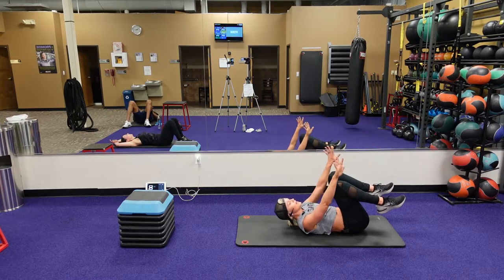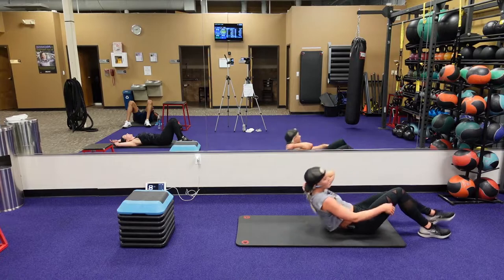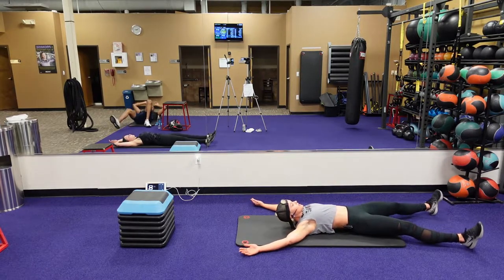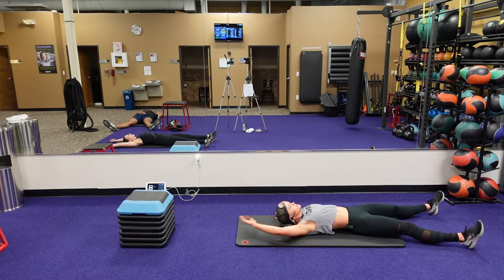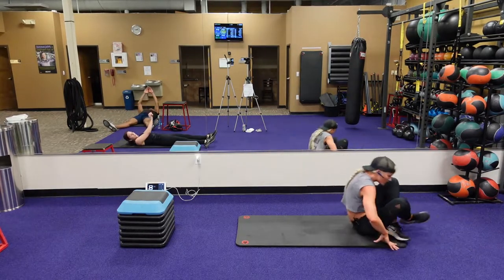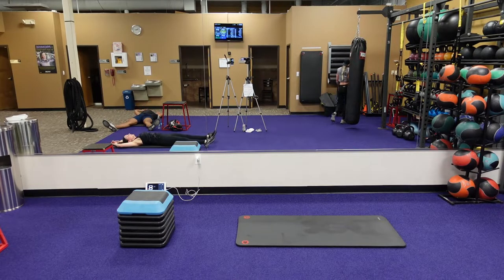Okay, stay there guys — we're going to go to our cool down right from there. You're already in that position. Let's just lay flat, arms extended, stretch those legs, stretch those arms, rest that head back. Take a moment for yourself. Stay there, stay there. We're just putting our cool down music on.